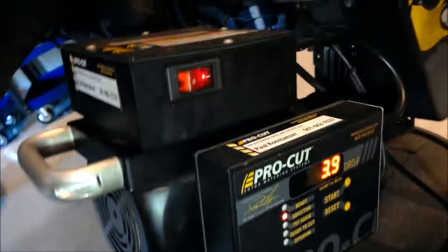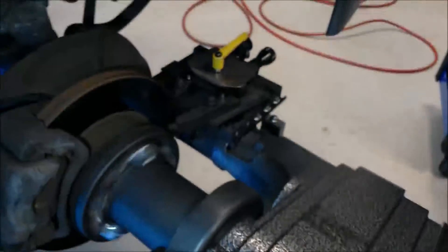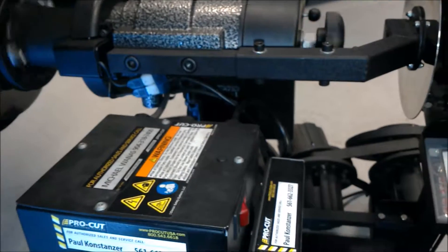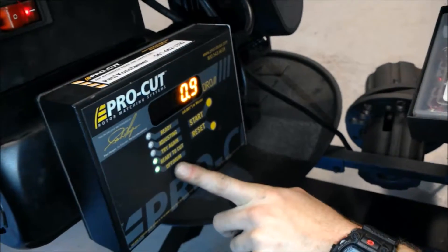Hit start and it's going to start clicking. When it's done clicking, you're going to see that you get two green lights — you're ready to cut and everything looks good. So then you're going to come back over here and get them so that they're just cutting in barely.